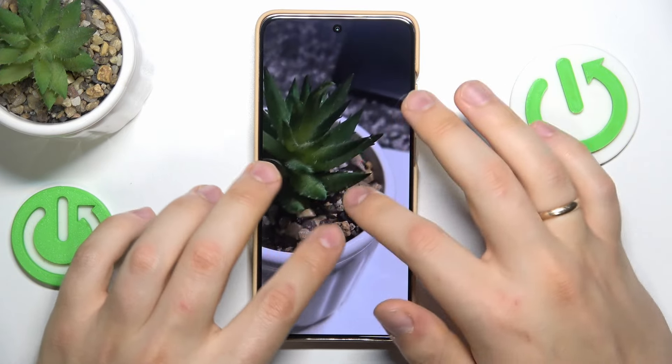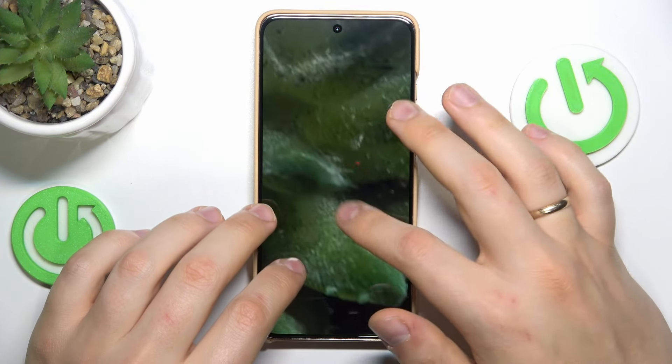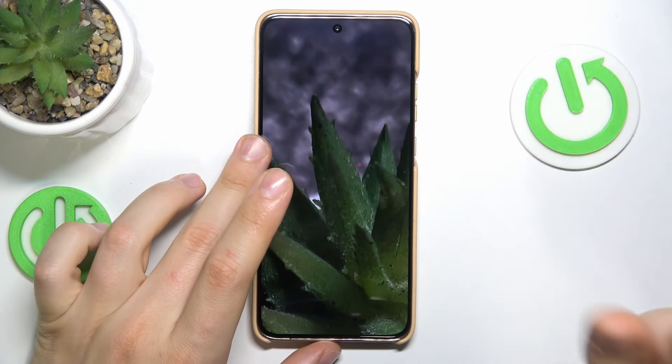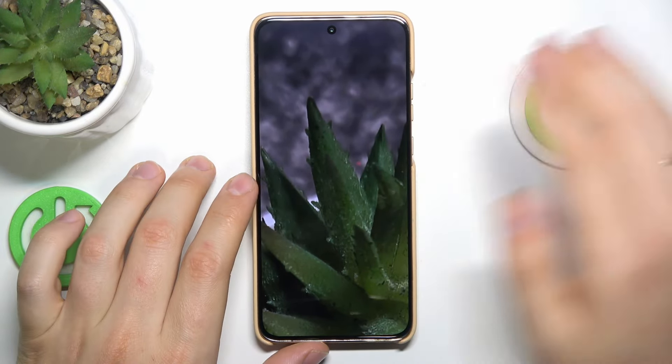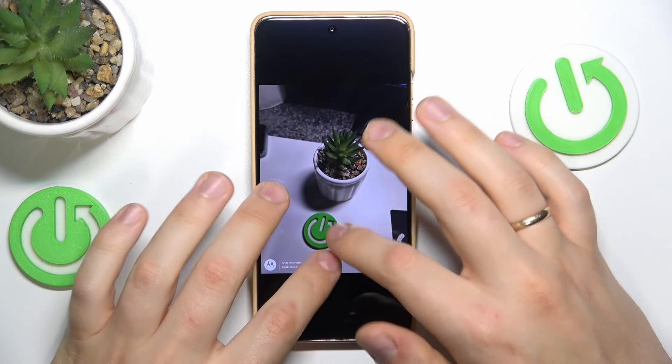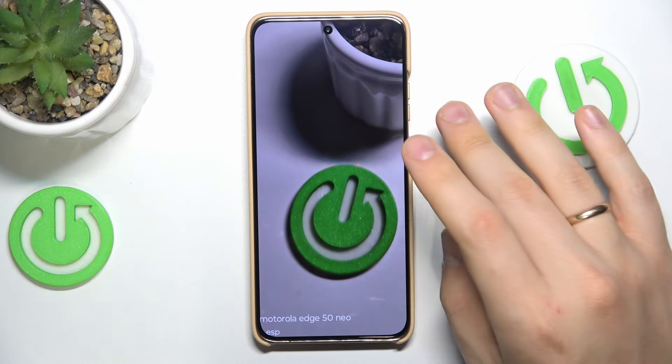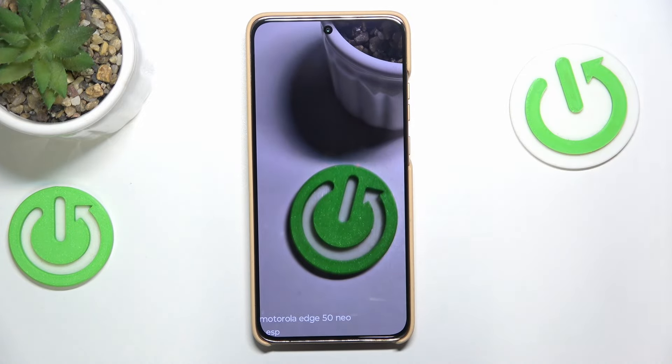The high res mode should be even better, and yes, I can zoom in a little bit further and the level of detail is also slightly higher. The difference is not like day and night, but it's noticeable. Overall the main shooters of this phone are pretty impressive and definitely reliable.